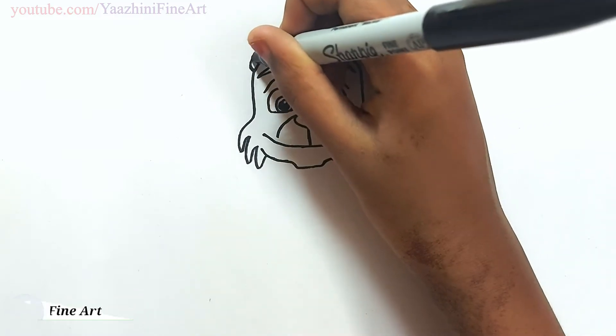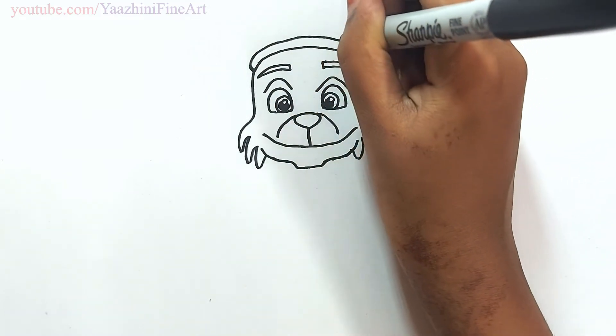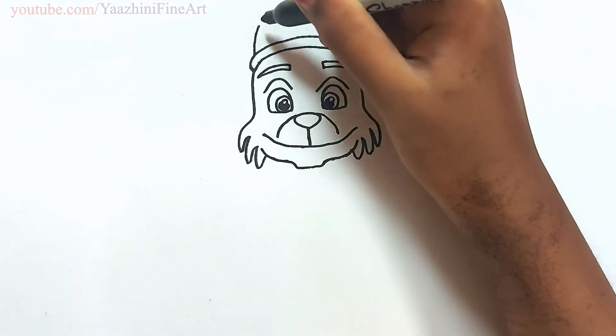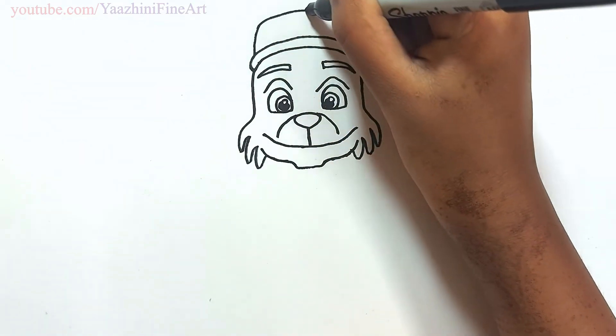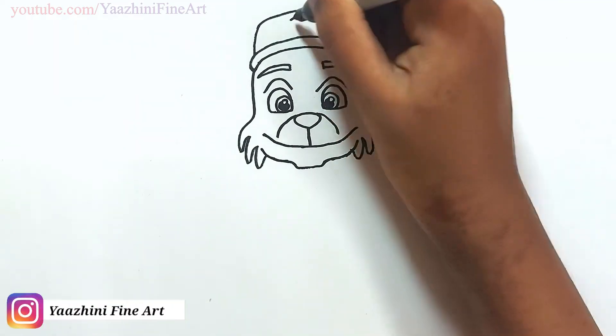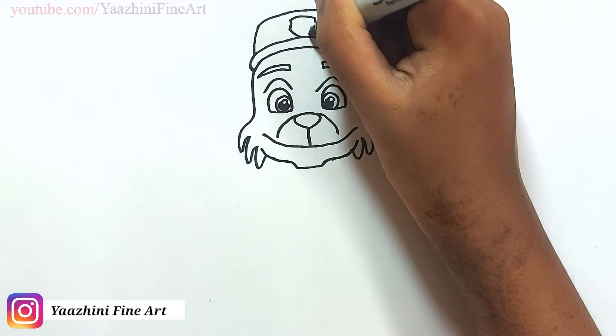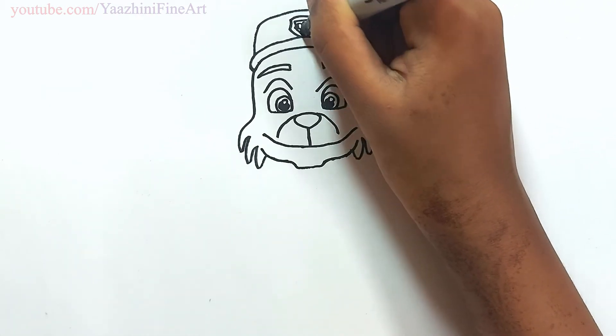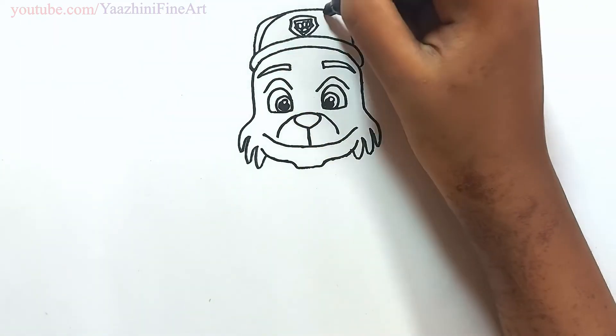Draw his cap. From there go up. Draw a horizontal line and come down. Draw Paw Patrol's logo. Draw the paw inside. Add details.